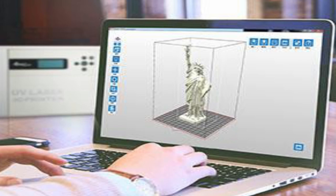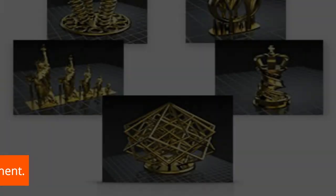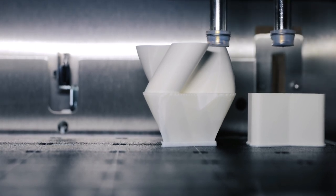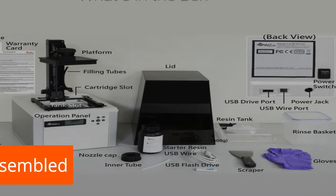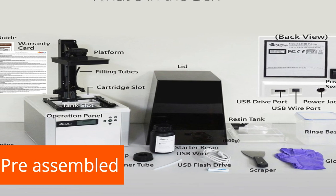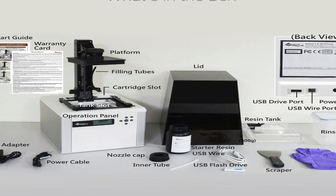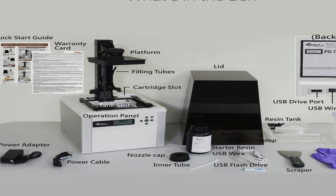Setting up the printer takes just a few minutes. One key advantage the XYZ Printing Nobel 1.0A has over all other SLA printers is automated resin replenishment, so you can be sure that even when printing large figures, there is always enough resin in the printer. The printer is delivered fully assembled — you only have to connect it to your PC or notebook via USB cable and you can start printing. The scope of delivery includes everything you need to operate the printer, including a 500g bottle with UV resin.